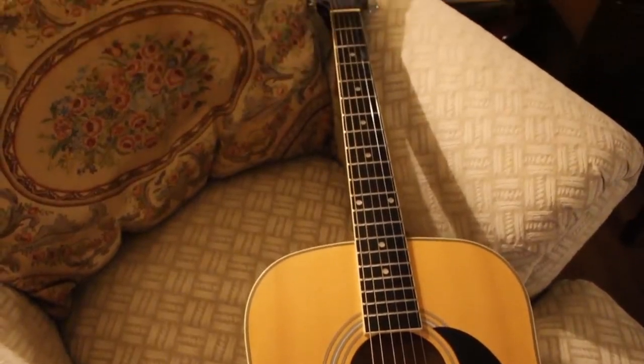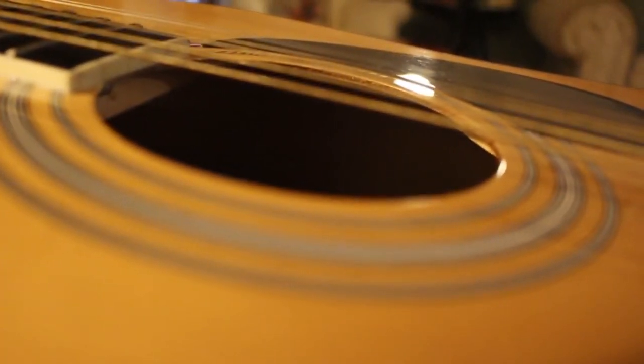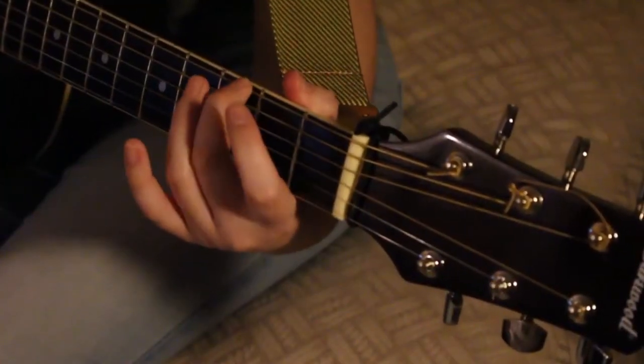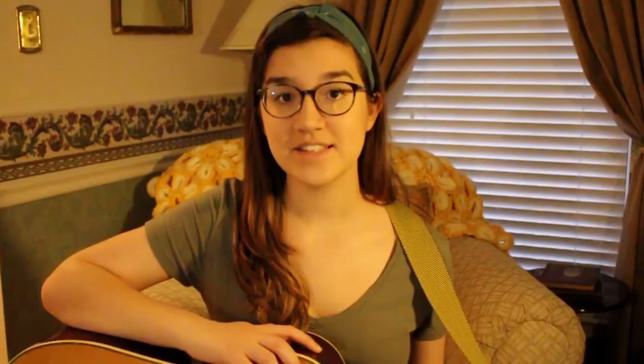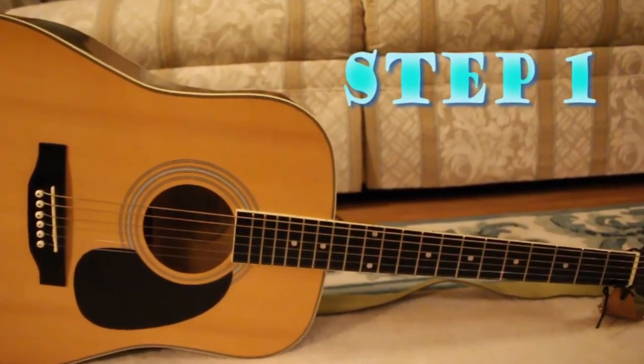In the world of music, knowing the needs of your instrument is a crucial part of learning to play to the best of one's ability. This can be best seen in learning the ability to change the strings on one's instrument. When strings break or just become old and dirty, the best thing to do is replace them. Today, you'll be learning how to change an acoustic guitar string quickly and easily. The first step is to assess the situation.